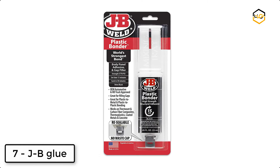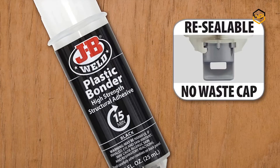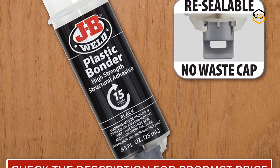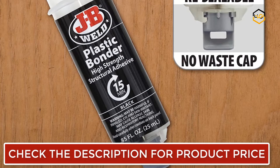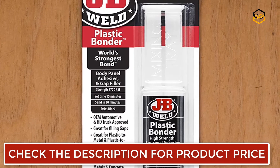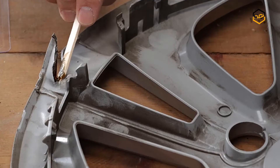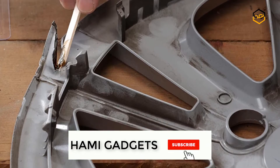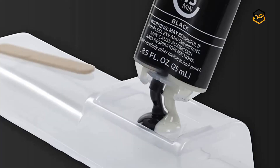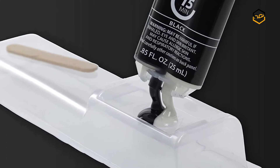Ranking at number 7 we have JB Weld Plastic Bonder. It is a quick-setting, multi-purpose two-part urethane adhesive and gap-filling system that provides a strong and lasting bond to many plastic surfaces. It's great for DIY plastic repairs, filling, dense bumper repairs, and more. It now comes in a syringe allowing for an easy 1-to-1 mix ratio. The unique syringe has a resealable cap that prevents drying out and leaking, allowing for multiple uses. After mixing the two-part formula with the included mixing tray and stir stick, this plastic bonder takes 15 minutes to set and 30 hours to cure. The set and cure color is black.